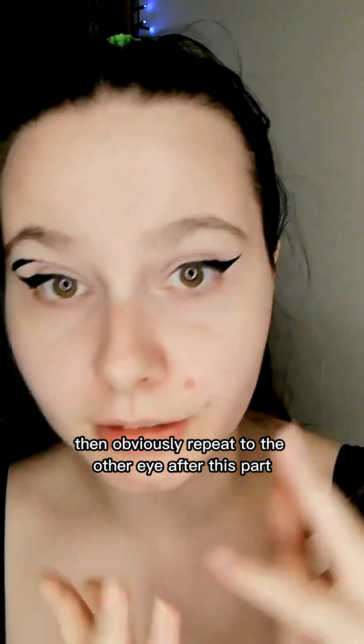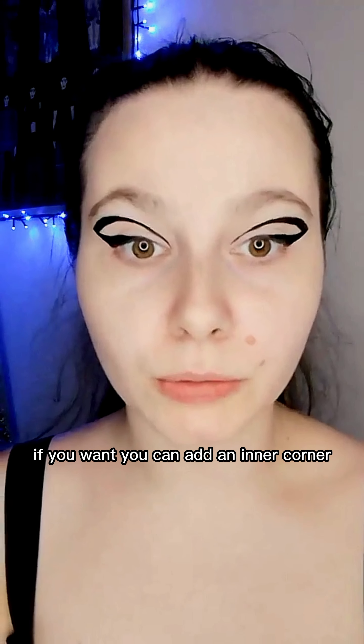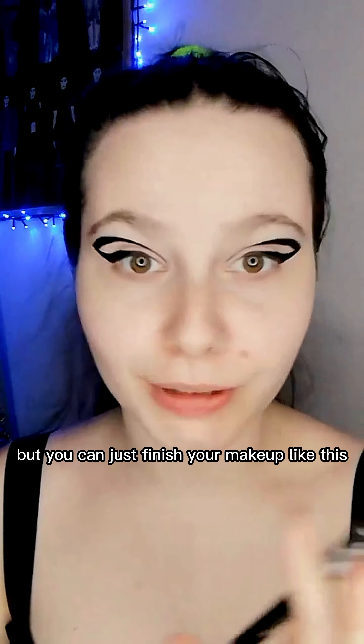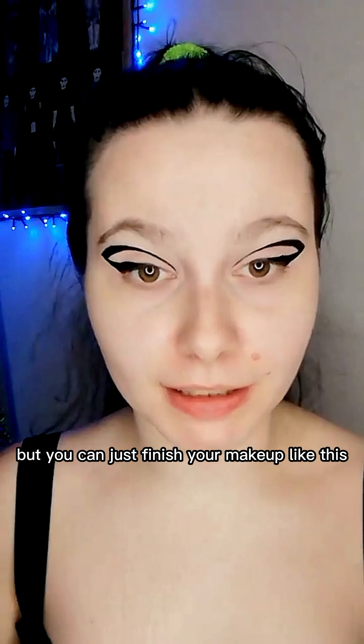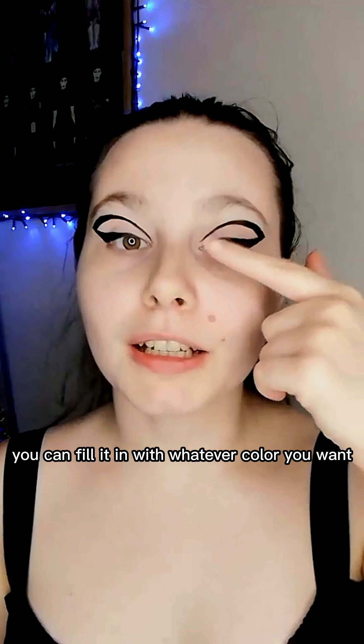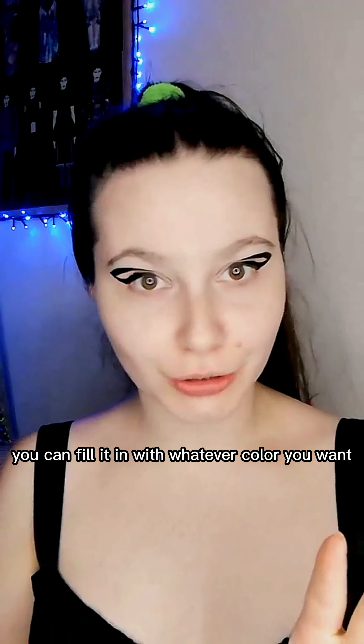You connect here and you make the line how thick and how curved you want. Then obviously repeat to the other eye. After this part, if you want, you can add an inner corner, or you can just finish your makeup like this. What I like about this type of liner is the fact that you can fill it in with whatever color you want.